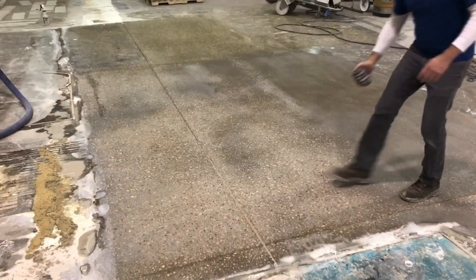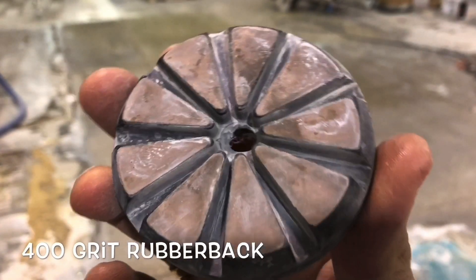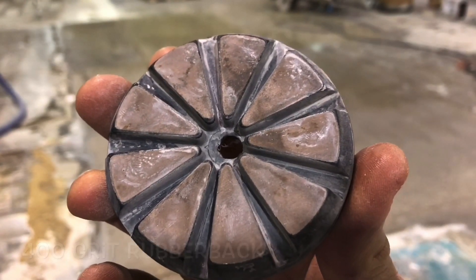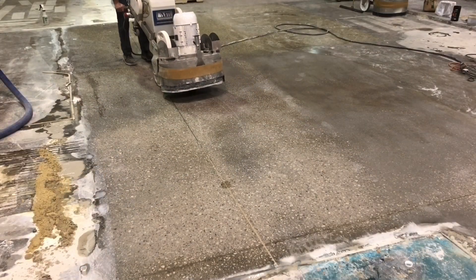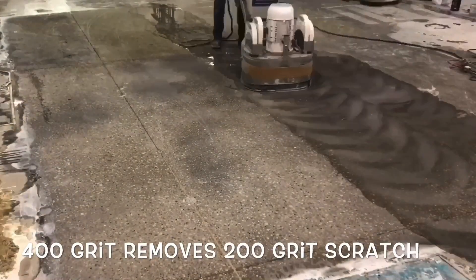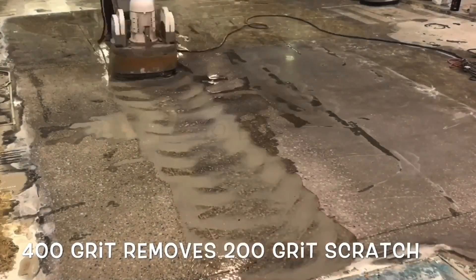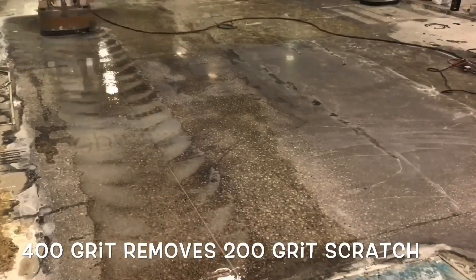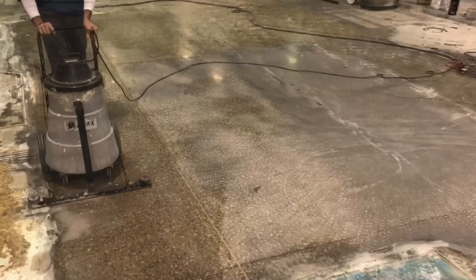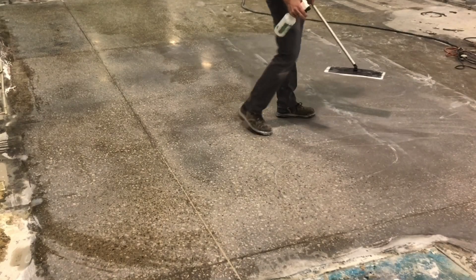The densification process is designed to enhance the bond between aggregate materials within the concrete mix. This process introduces a chemical that expands small crystals between the fine aggregates, increasing the overall surface strength. Due to the concrete's increased strength, it becomes increasingly difficult to scratch, as well as providing an advantageous surface for enhancing the polishing process. However, the most beneficial feature in densifying a floor is sustained durability.